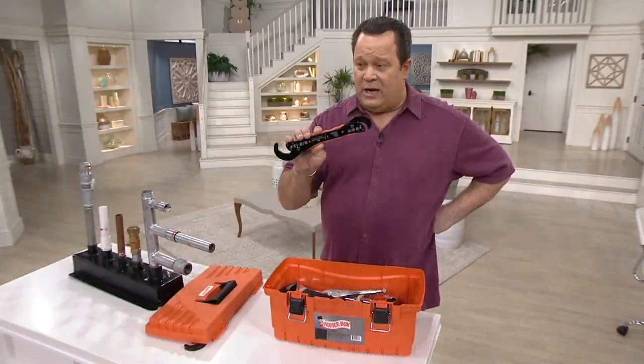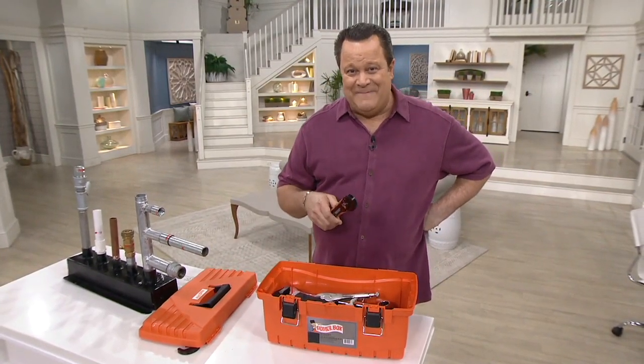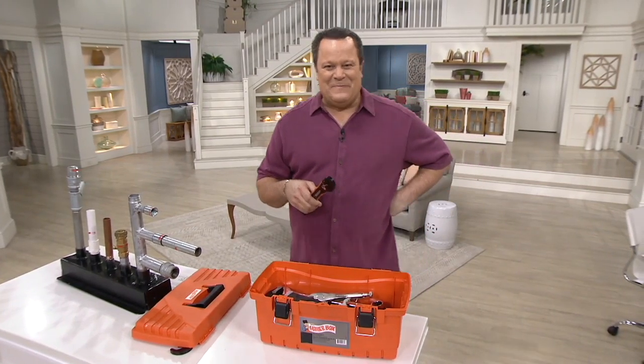Tom, I want to thank you for joining us tonight. Stay well, stay safe, and we look forward to seeing you again soon, buddy. Great to talk to you, David. Take good care. Be well.